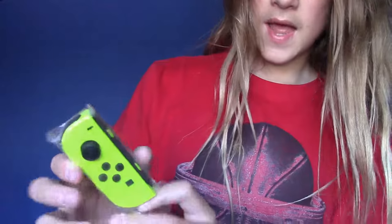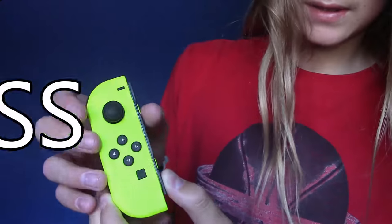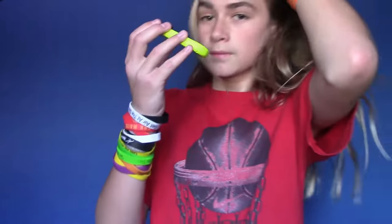That color's so nice. It's so bright. Woohoo! Oh snap! The feeling of new Joy-Con is great. And Joy-Con always smell good too.